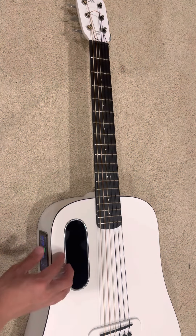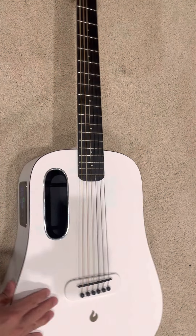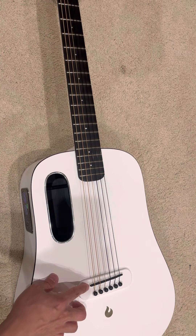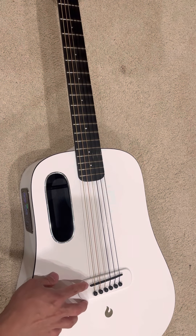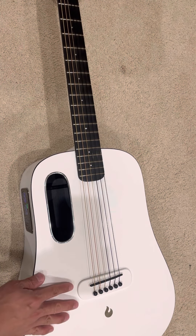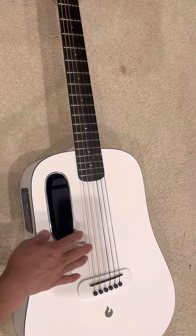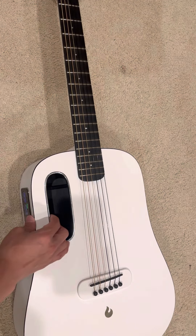The pickup under this saddle is actually a piezo pickup — there's a wire underneath it and it picks up the vibration — so everything works perfectly even with nylon strings.